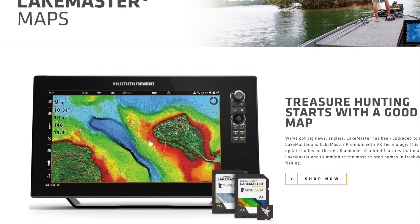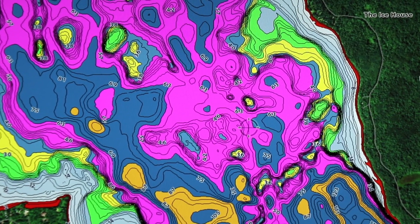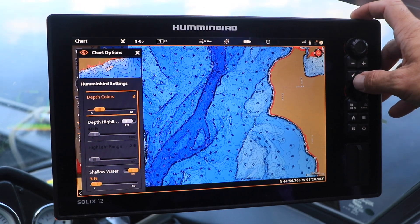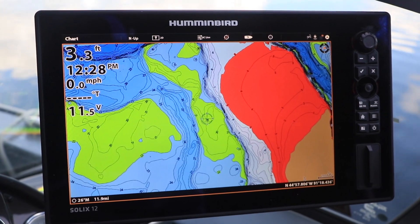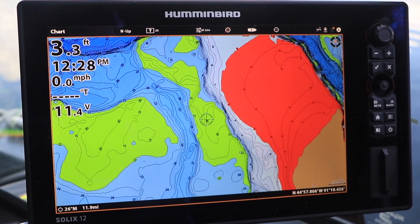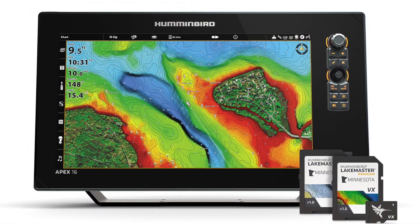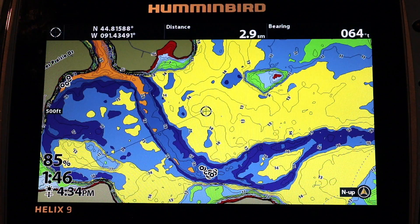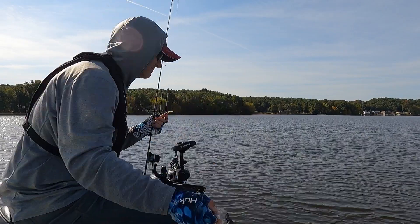One of the most exciting tools in the new LakeMaster map chips with VX technology is the enhancement of the depth highlight feature. With previous generations of LakeMaster chips, users were limited to a single range of contours to highlight, and that range could only be highlighted in one fixed color — green. With new LakeMaster VX chips, users can now highlight up to four independent depth contour ranges, each highlighted with a color of your own choosing. Now you can dial in productive patterns faster and catch more fish.